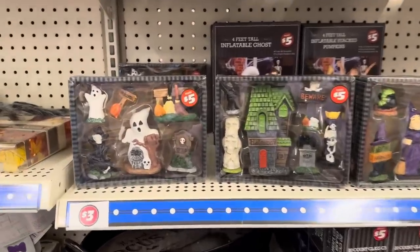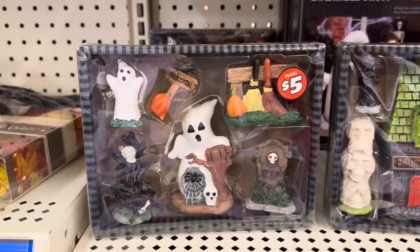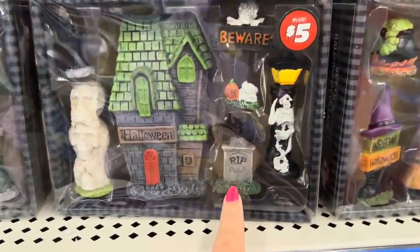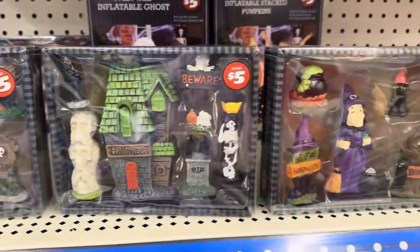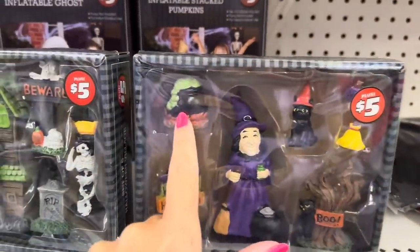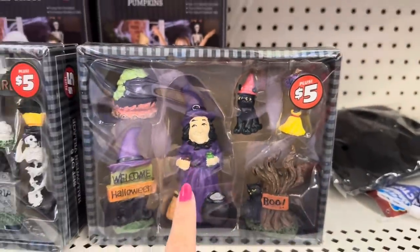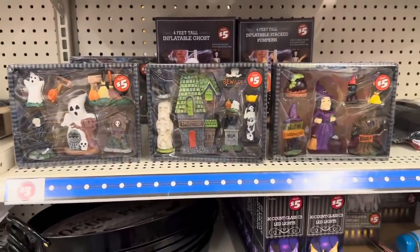Look at these little sets — these are perfect to decorate those two trays with. You've got the ghost for $5, a haunted house, a lamppost with a skeleton, a headstone with a bat — 'Beware.' And I love this one: you get a witch, a little cat, a cauldron, 'Welcome Halloween,' a tree with a cat that says 'Boo.' These would be great to decorate those tiered trays with.